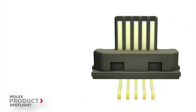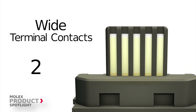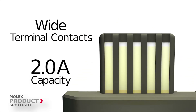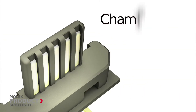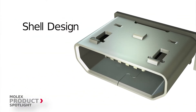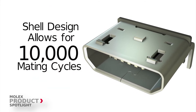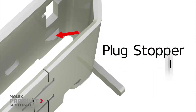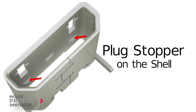Additional benefits include wide terminal contacts that provide a higher current carrying capacity of 2 amps than USB IF specs of 1.8 amps, a chamfered terminal contact tip that facilitates smooth mating, a shell design with mating angle and dimension control for 10,000 mating cycles, and a plug stopper on the shell that enables the connector to withstand excessive insertion force when mated with the cable plug.